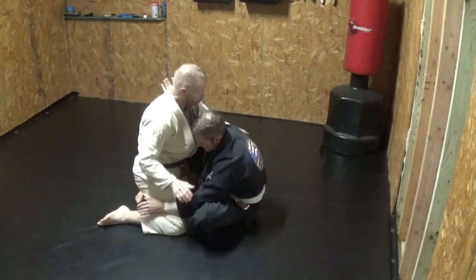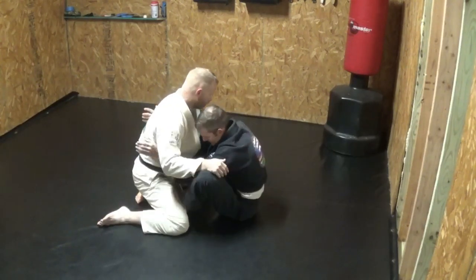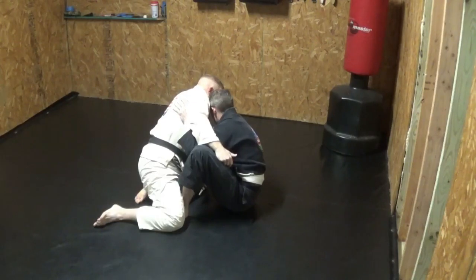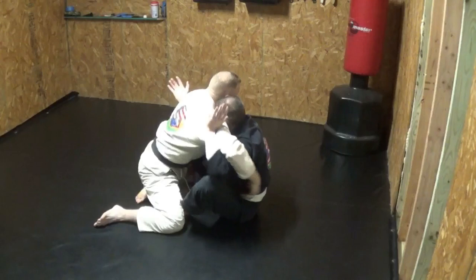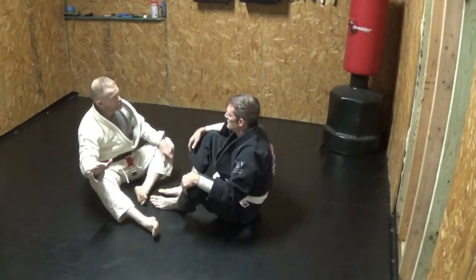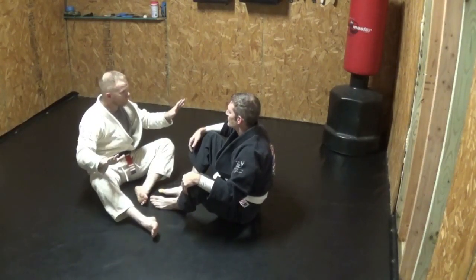At some point, what you're going to have to do is push me out to one side. So I brace like this — while I'm bracing, you tuck and scoop that arm, now you bring me back the other way, and now I can't brace. That would be an example of the guy defending in one direction, so you go back the other direction, but make sure you don't make the same mistake of leaving his brace arm open.